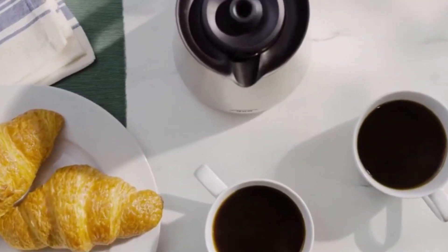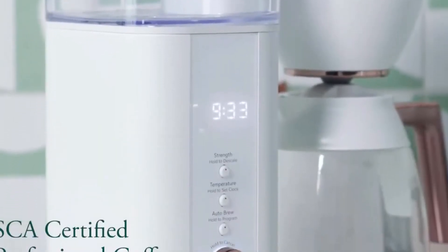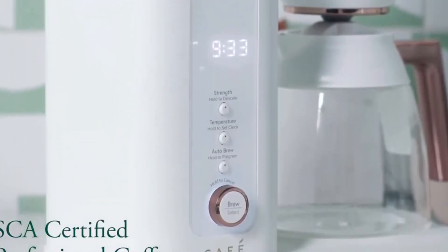This 10-cup thermal carafe pot is designed to keep your coffee warm for a full two hours, ensuring that you can savor the rich, aromatic flavors of your brew, sip after sip.